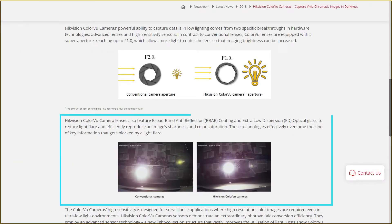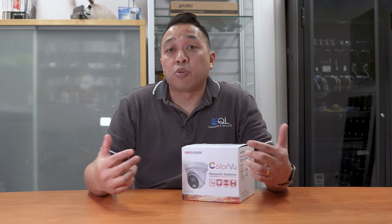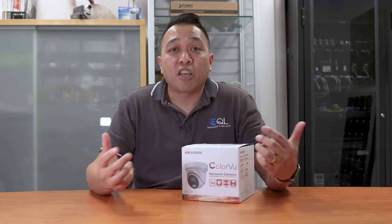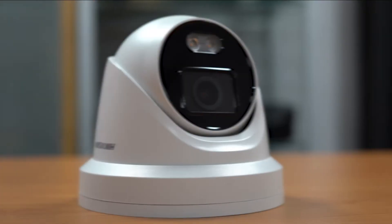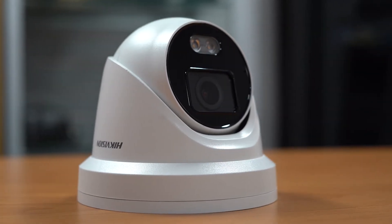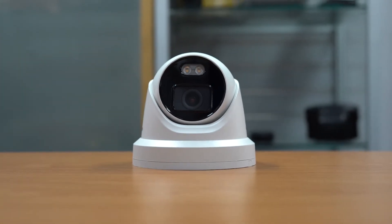The camera lenses also feature broadband anti-reflection coating and extra low dispersion optical glass to reduce light flare and improve image sharpness and color saturation. They claim this camera can see color 24/7. It's actually equipped with two white IR LEDs that turn on when it's pitch black. It features 120 decibels of wide dynamic range and has lens options of 2.8mm, 4mm, and 6mm.